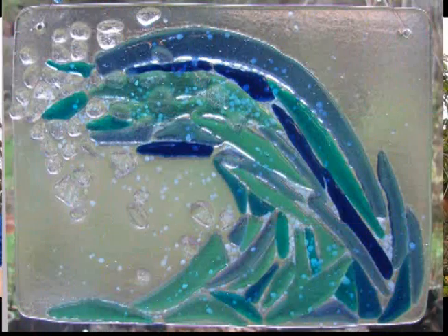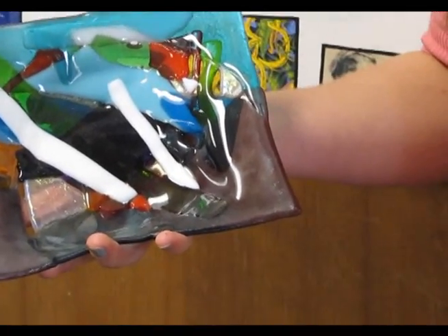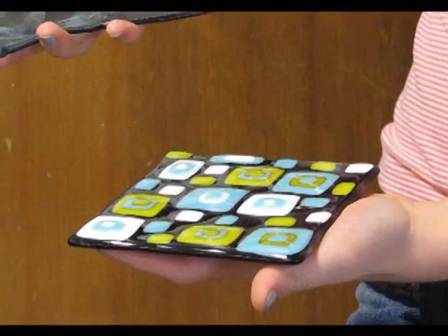The next thing we work on are sun catchers that you can put up in the window. We also work on making candle holders or something that will hold keys. We slump little squares of glass into sort of a cup shape that has corners on it.